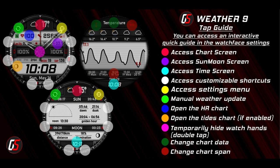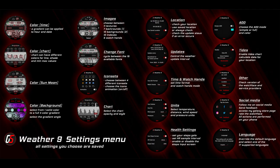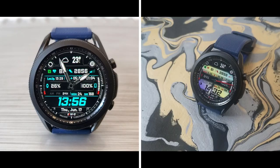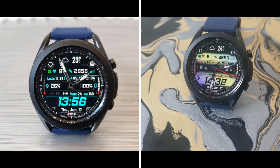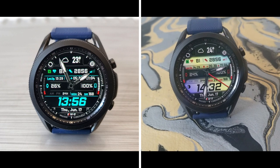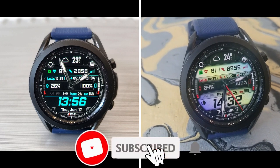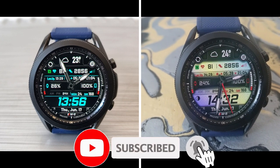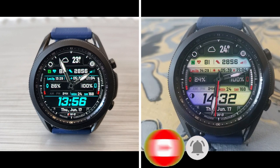That's a recap of all the customizations and weather-related features you get on this new watch face called Weather 9. Remember, if you want a shot at picking up a code for this one, click on that link to the code generator tool down below in the video description. The developer is providing 50 coupon codes per country, and once they're gone they're gone, so don't delay. Thanks for watching, and please remember to smash that like and subscribe button before you leave. I'll catch you all in the next review — until then, take care.